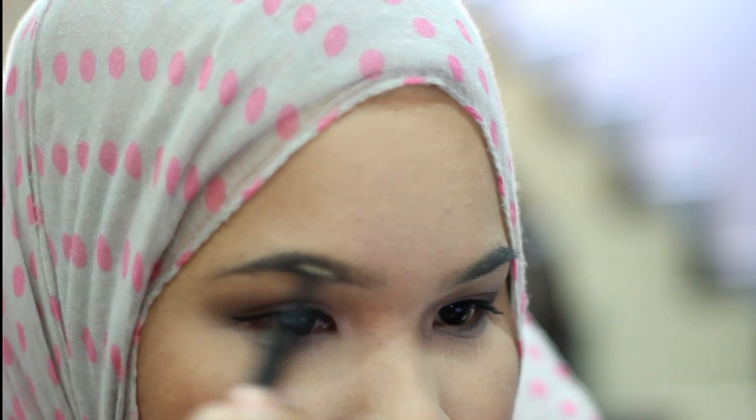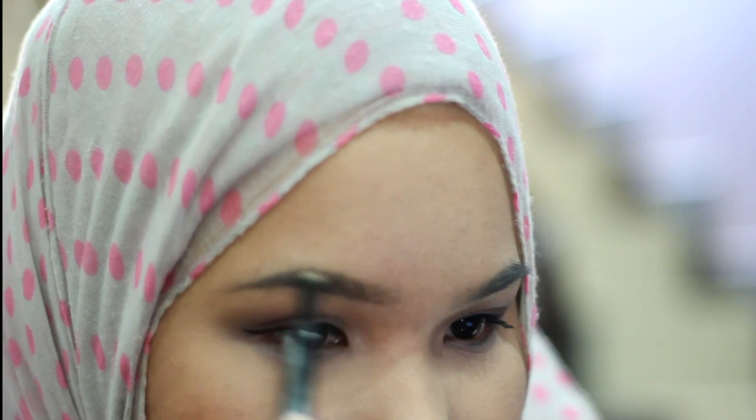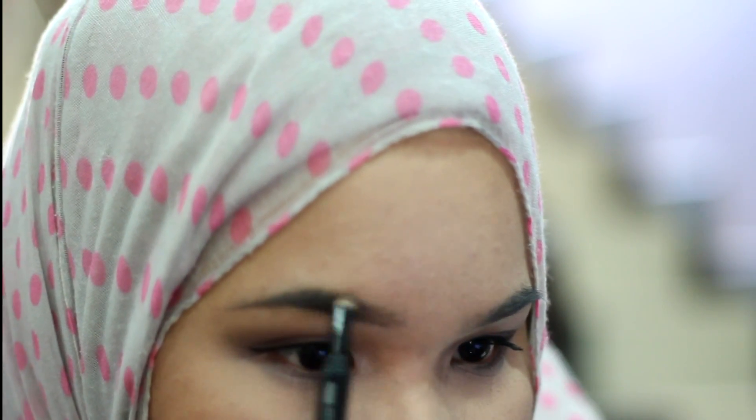I'm telling you, this Fashion Brow is really something else. The first time I used it, I was blown away by the result. My brows look absolutely good as though I just trimmed or waxed them. It just looks so good and it lasts so much longer than my other brow products.